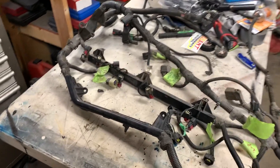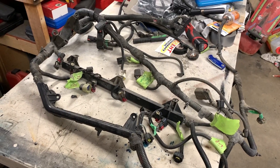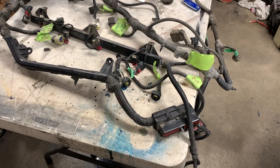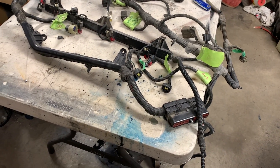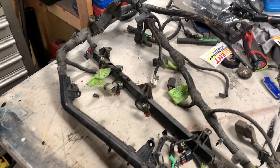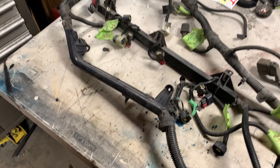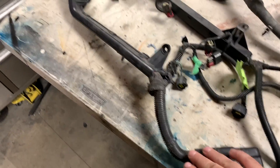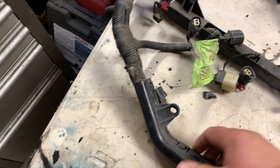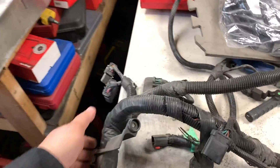Good day everybody, welcome to today's video. This is going to be part one of reworking your Jeep TJ wiring harness to adapt for your LS swap. Most of the stuff's going to be gutted and we're going to reuse some of the circuits for something else. To rework it, the first thing we're going to do is remove all the wire loom and all these plastic connections, get everything right down to the wires.